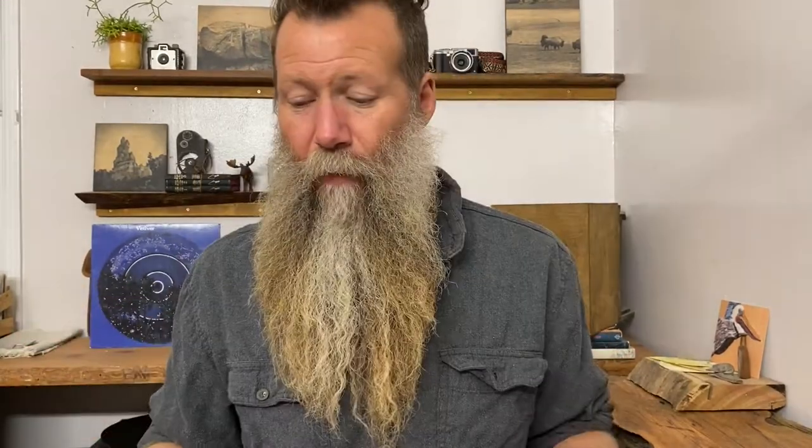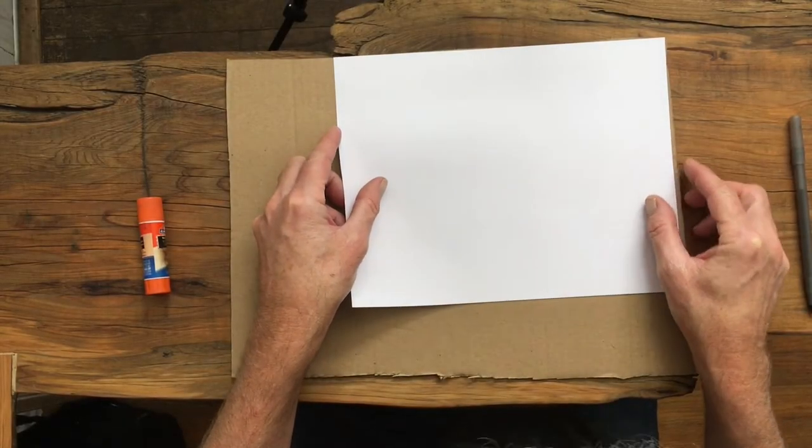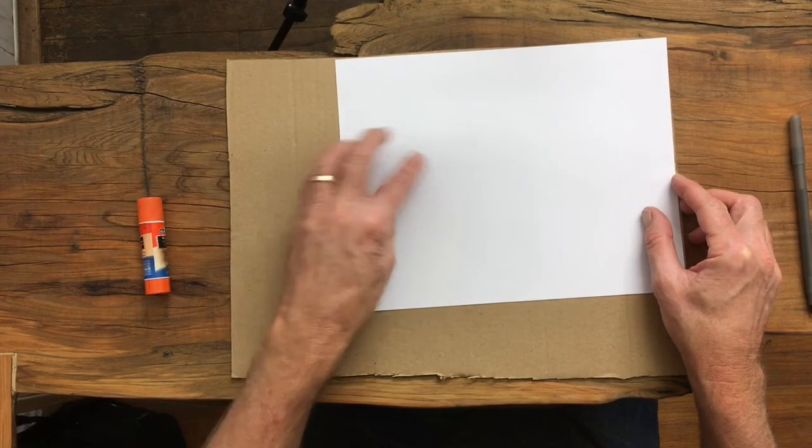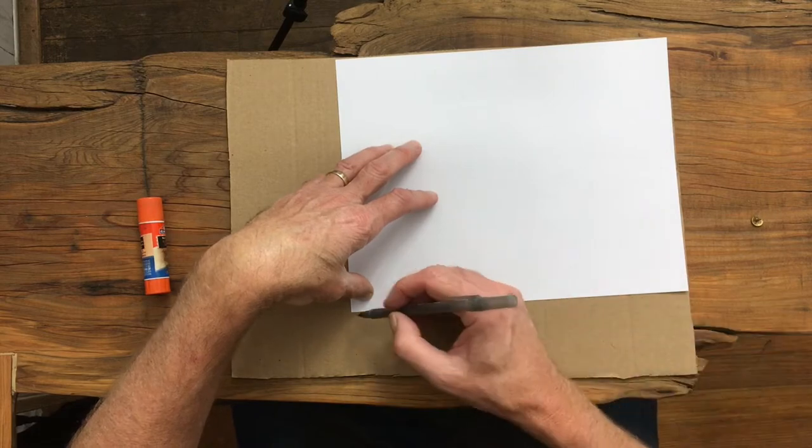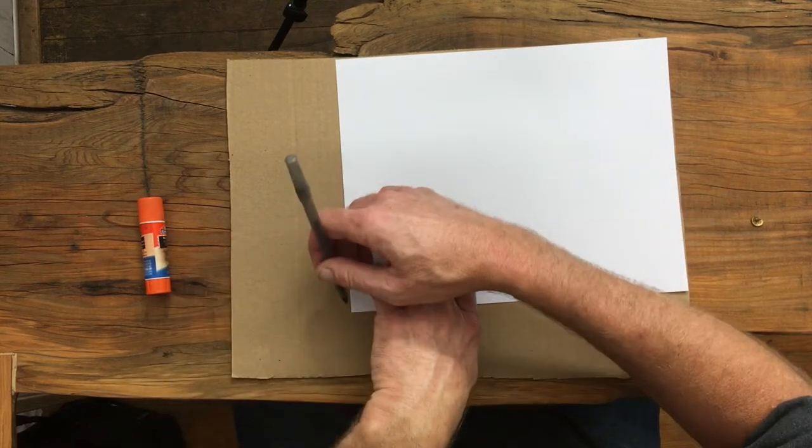I'm going to make this eight and a half by 11 or around there, so that my actual circle will be eight and a half by eight and a half — fairly close to that because that's the size of a piece of paper. Using that size I think will be kind of manageable. I went and grabbed a white sheet of paper, let's just take a quick look at about where that's going to be, and I'm just going to put a rough mark on here so I know about where my eight and a half by 11 is going to be.